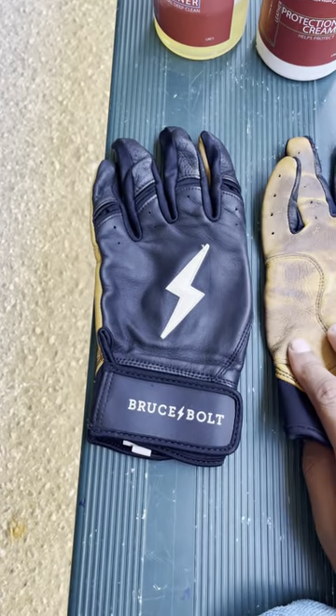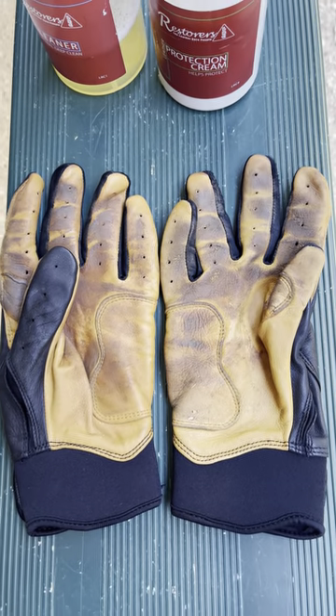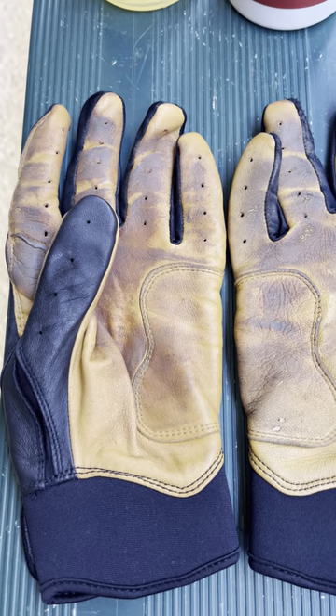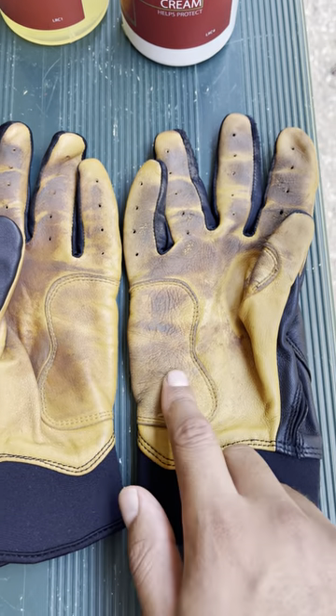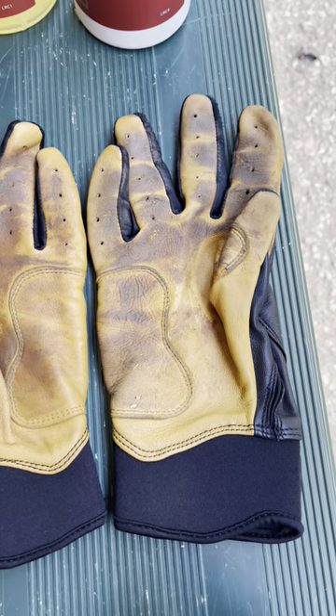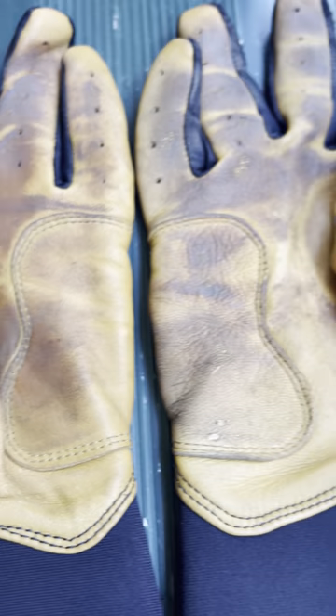Let's take a look at the other side. Here you see that this glove looks a lot more just smoother and a little bit softer, while this one looks more wrinkly and kind of flaky almost — you don't quite see that with this pair.